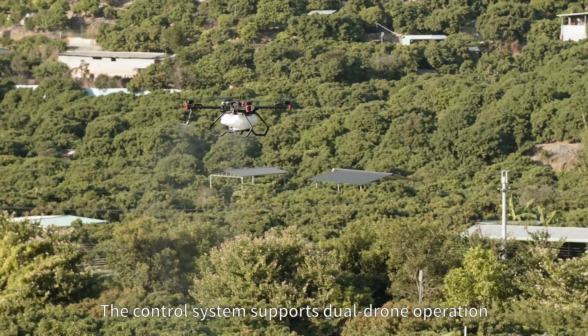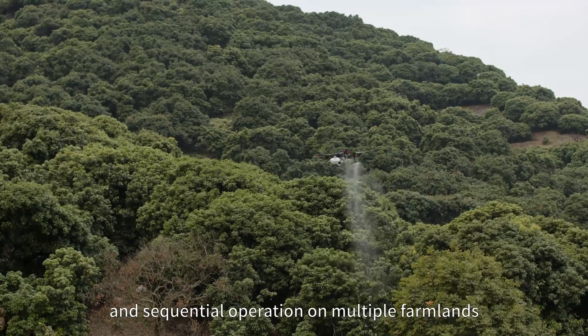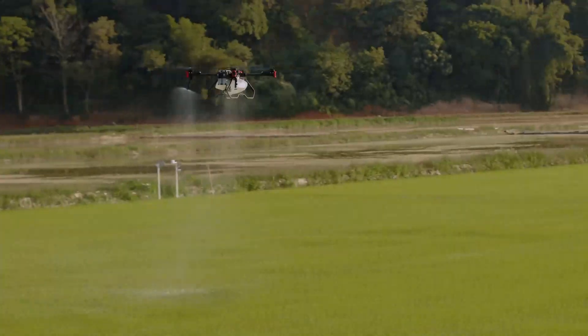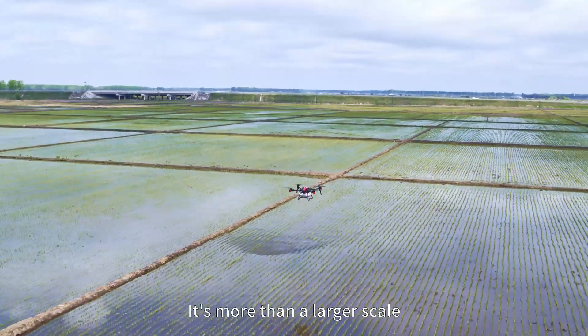The control system supports dual drone operation and sequential operation on multiple farmlands, improving work efficiency significantly. XAG P100 agricultural drone — it's more than a larger scale.